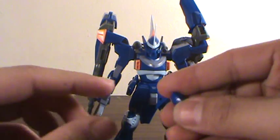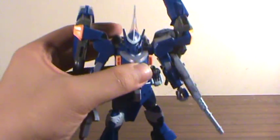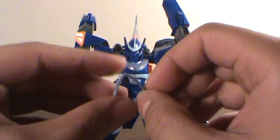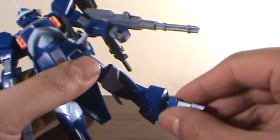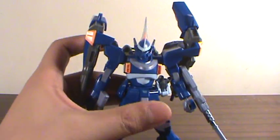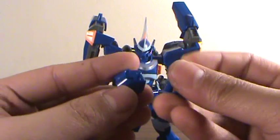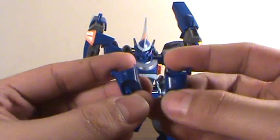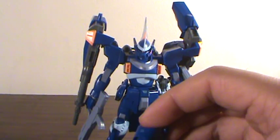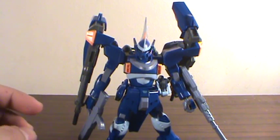You do get a couple of spare parts. You get this piece that you can put on the outside of the command antenna right here, but I prefer the antenna so I just left it there. You get these front foot pieces which go into the feet where the tiny little blue pieces are. You get the spare thruster for the back, and you get the mounts for the wings — you don't get the wings themselves, which is okay because he doesn't use them, but you get the mounts. So that's all the spare parts you get.